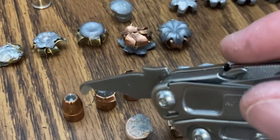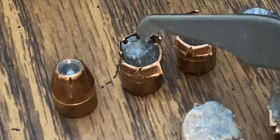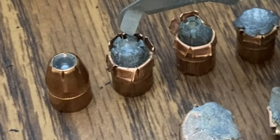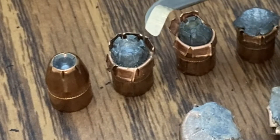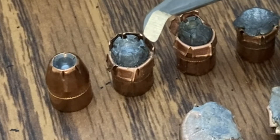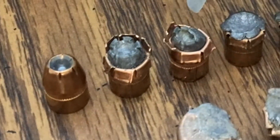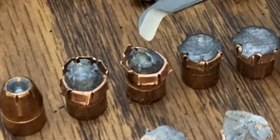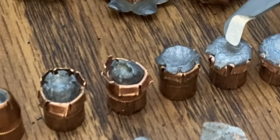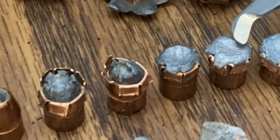What we can look at is how velocity affects this. Right here, we have about the 700 feet per second range. As you can see, it starts to open up just ever so slightly. The copper jacket opens up just a little bit, but it just has a failure to expand. What I find interesting about this one right here is this one and this one have the exact same amount of unique powder behind them, and yet you see a markedly different amount of expansion.